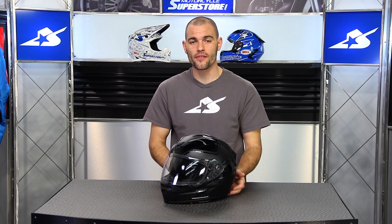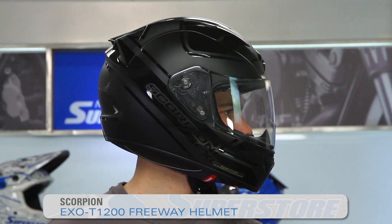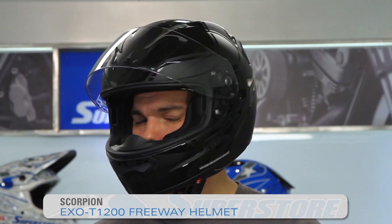Hi, it's JC at Motorcycle Superstore and I have a very new and exciting helmet from Scorpion. This is called their T1200. This particular graphic is called the Freeway, which is exceptionally fitting because the T in the name stands for touring.